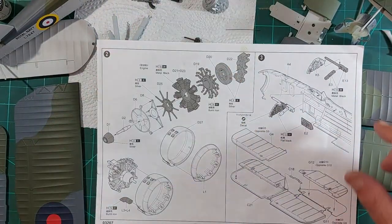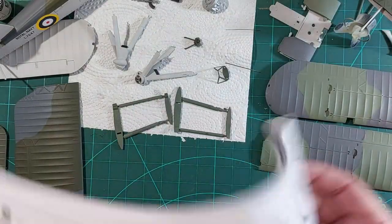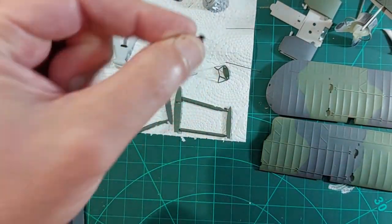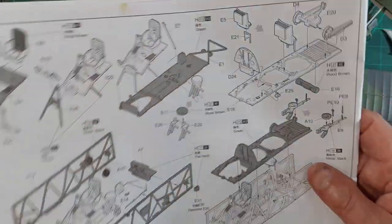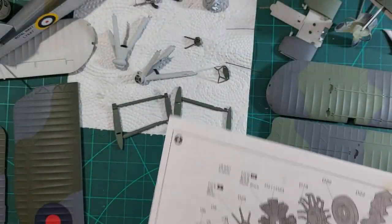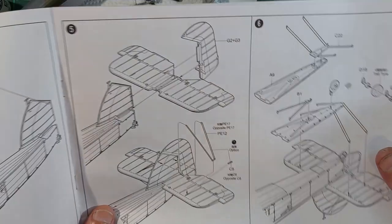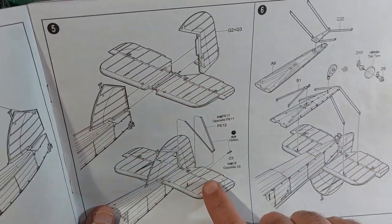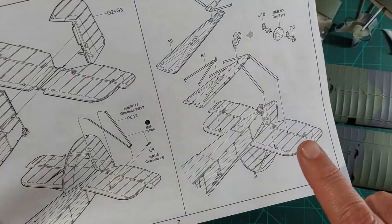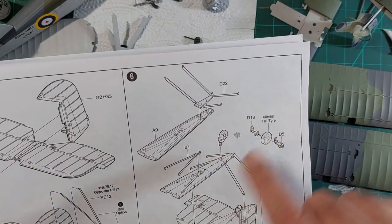Going back through the instructions - that's all done, the machine gun is here but I'll put that on a bit later. Number two, that's the engine, talked about. Number three done, tails done, fuel tank and all those bits are in. I haven't quite got to the stage where I fit those on yet. I could do that now. I haven't done the tail wheel or painted the arrester hook yet, but they can go on at any point.